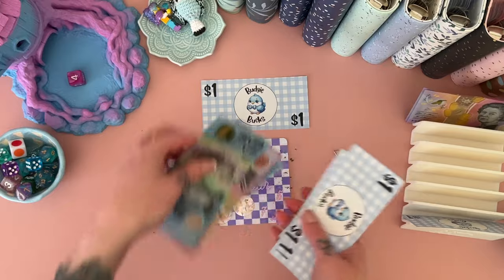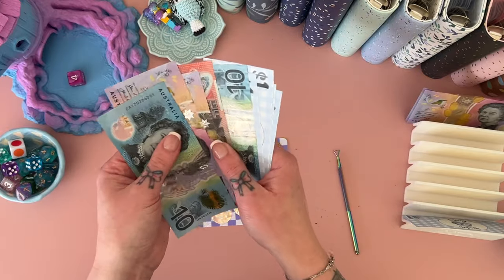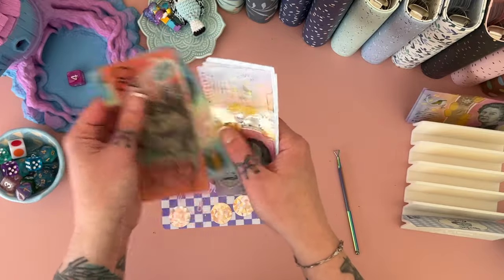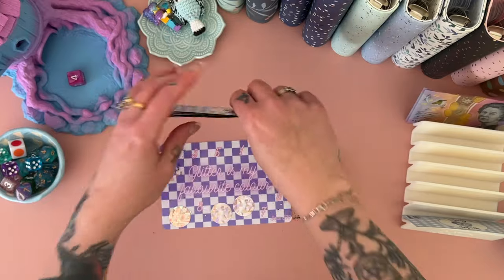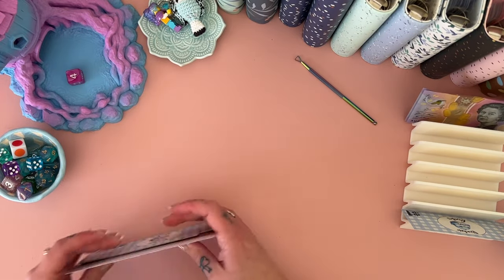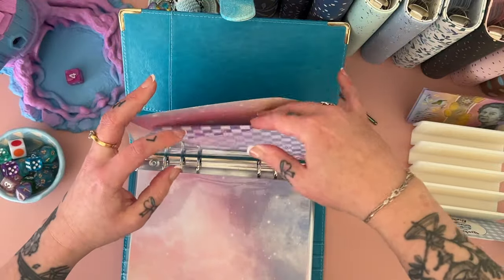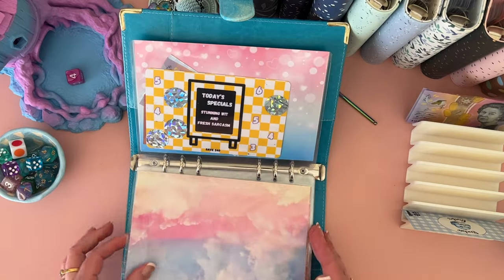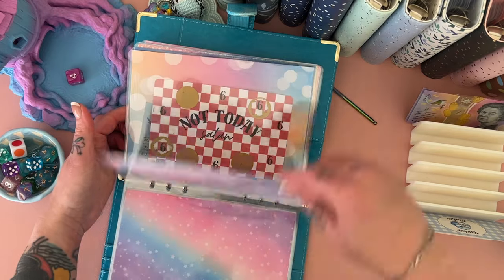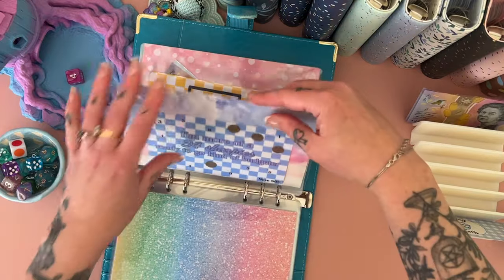Bah humbug. So this one now has $20, 30, 40, 50, 51, 52, 53, and 54. Let's clean this up. What are we going to do about this situation? An 'I owe you' it shall be. So that one's got four left, one's got five left, someone's got five left, four left, three, three, three, and three.